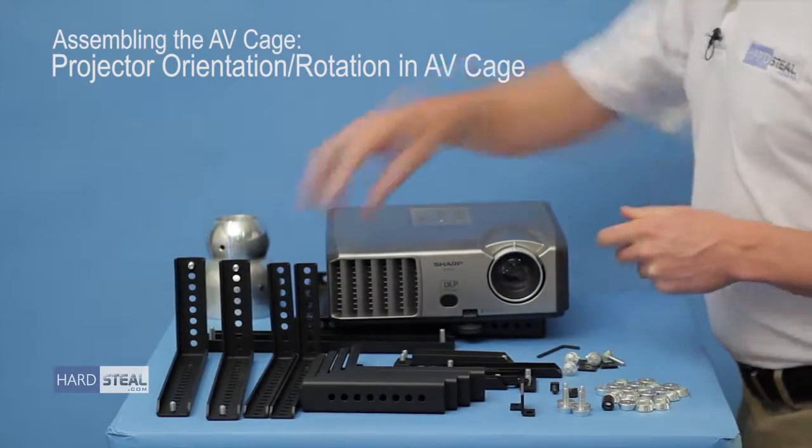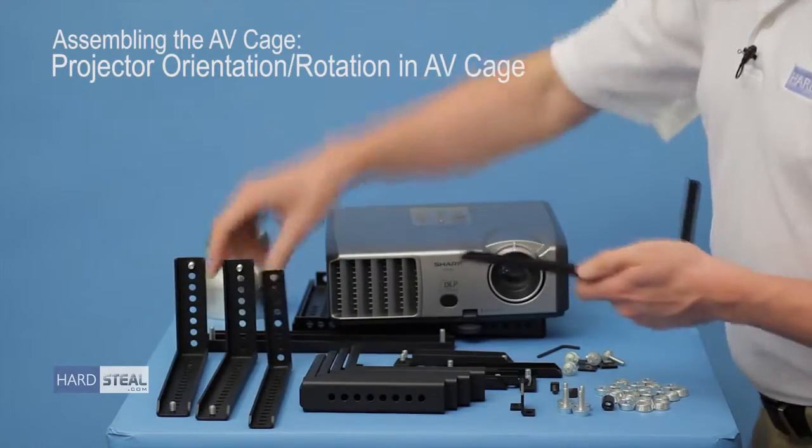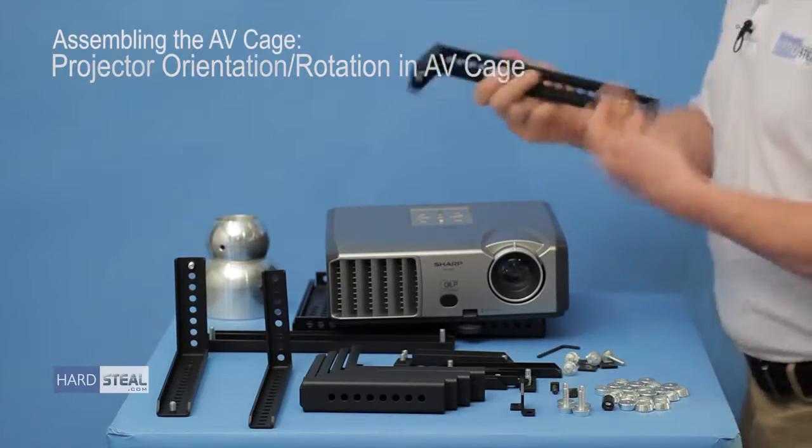On this projector I've determined earlier that the best way of doing this is to actually run the support arms across the light path, as opposed to parallel to the light path.